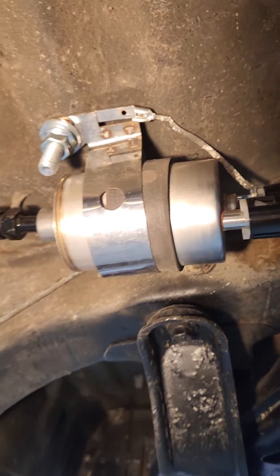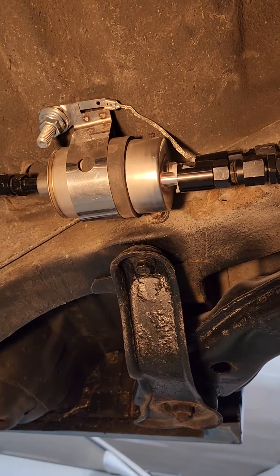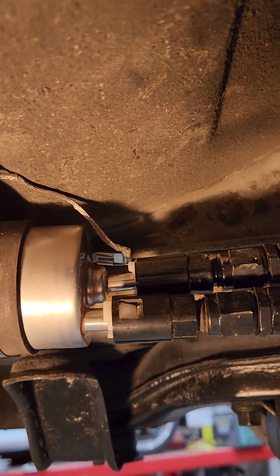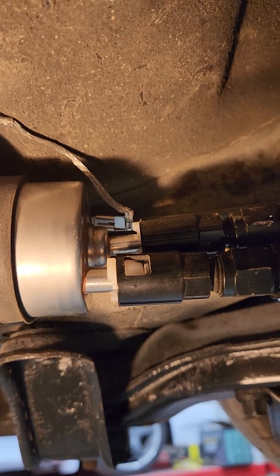And then into a fuel pressure regulator from a C6 Corvette. There's the inlet and the outlet right there, and the outlet — the return — will go back to the tank.